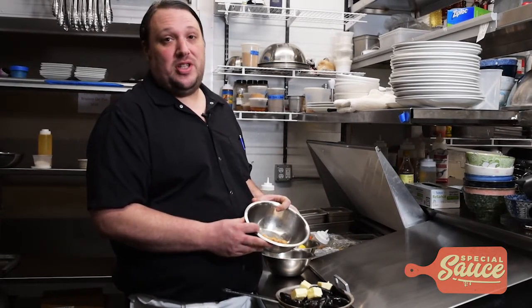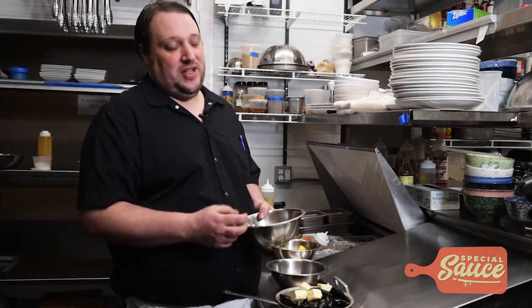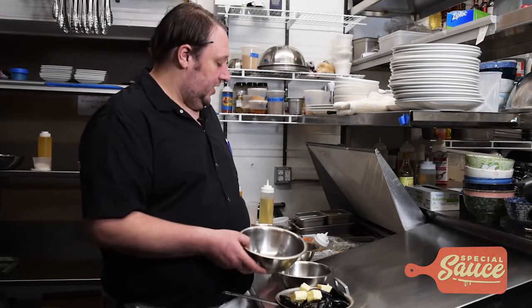Here we have our garlic confit — a slow roasted garlic that we cooked submerged in olive oil for about 7 hours at 250 degrees. It makes it really soft, sweet, tender, really delicious.